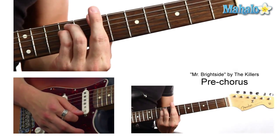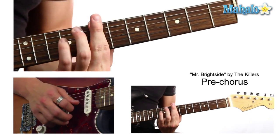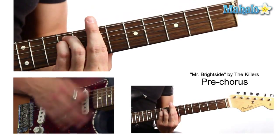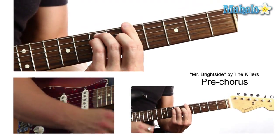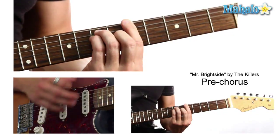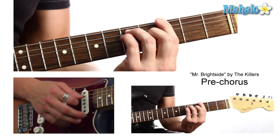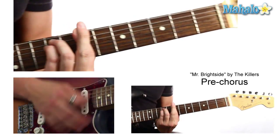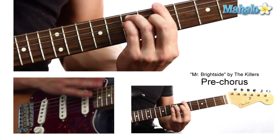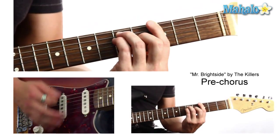We're going to B minor which is 7-7-9-9-7-7 if you want to do the full chord. Then A which is 5-7-7-7, then G. And we're just going to repeat that. So that was the pre-chorus — just B minor, A, and G. Repeat it: B minor, A, G.